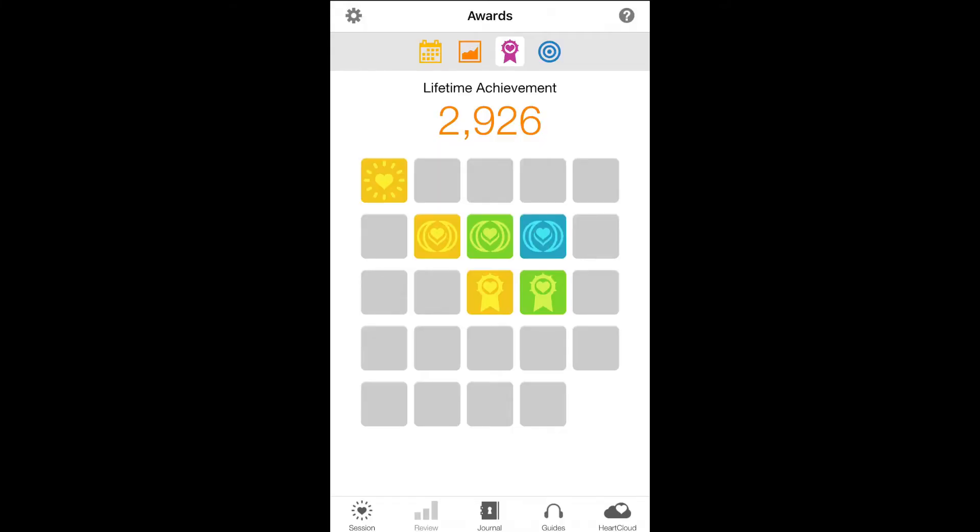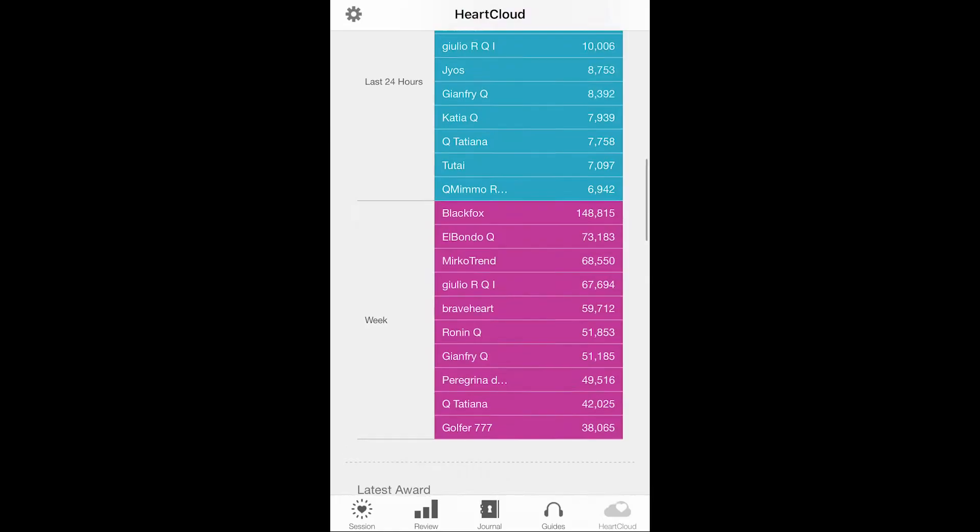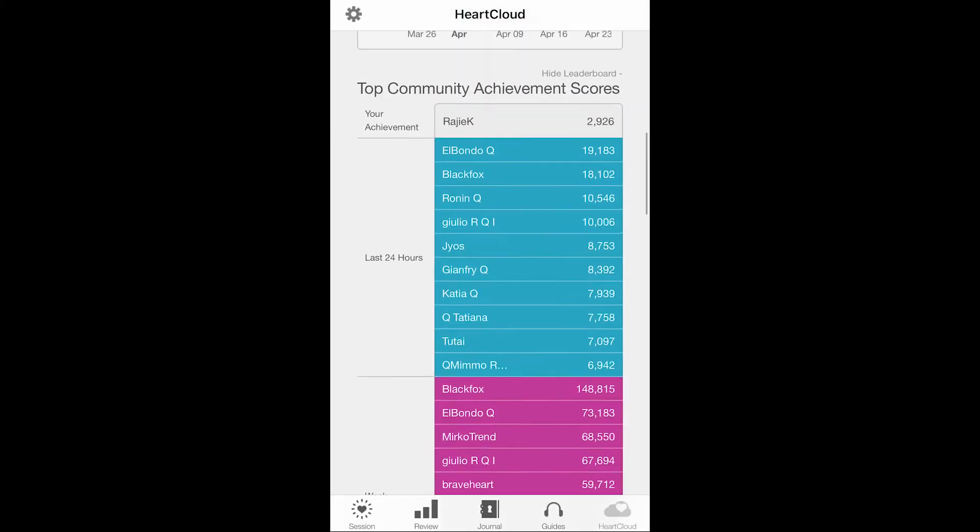Once you've signed into HeartCloud, you can see the awards you've earned. You can also see the leaderboards and other information, as well as the history of your sessions.